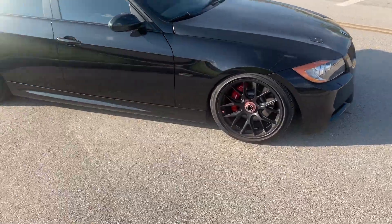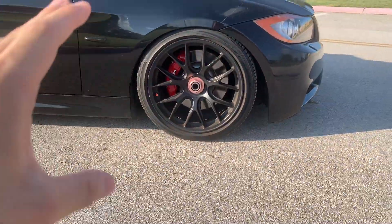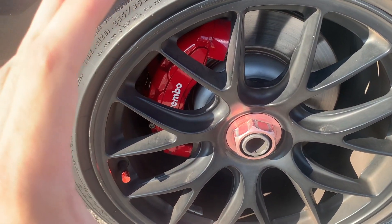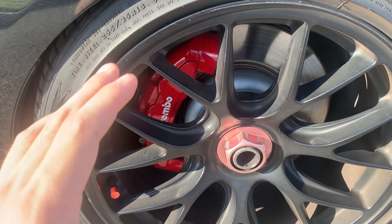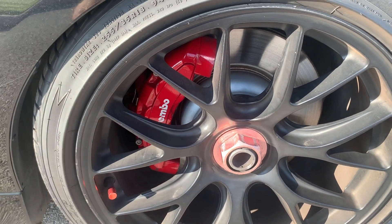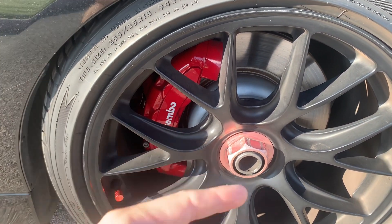I'm going to start from front to back so you guys know everything I've done to acquire these brakes. Let me get a close-up. As you can see, I went with a candy red powder coat. This is from Prismatic Powders online — I bought the powder coat for about $20 a pound — and my friend Josh at EPS Automotive did the powder coating while I did the sandblasting myself.